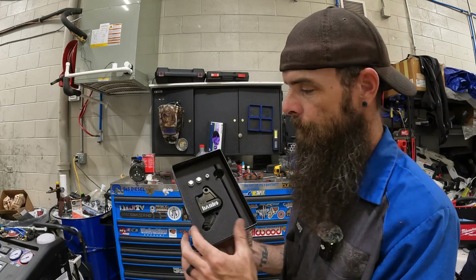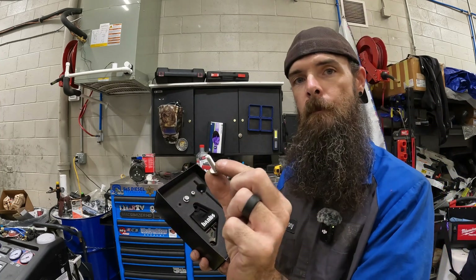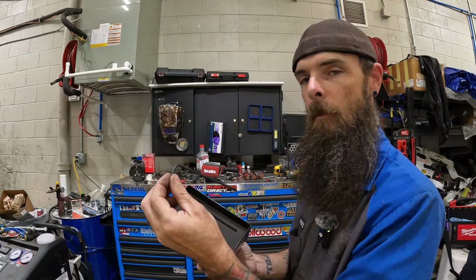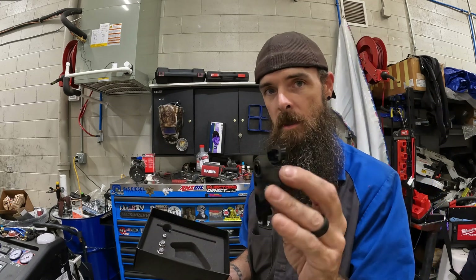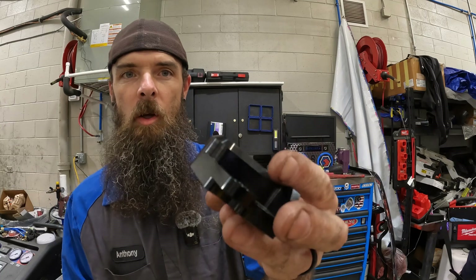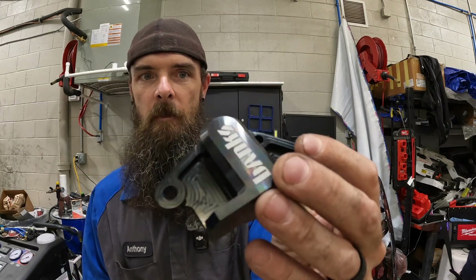What else do we get in the box here? Two new 10 millimeter bolts, four millimeter hex, four millimeter Allen, and this nice spacer for the MAP sensor which already has the O-ring installed on it. And this thing is a beautiful, beautiful piece of equipment — very nice, nicely cut, very smooth, no sharp edges.